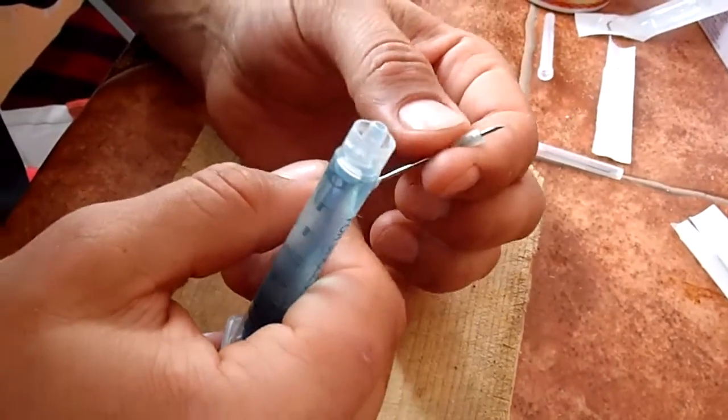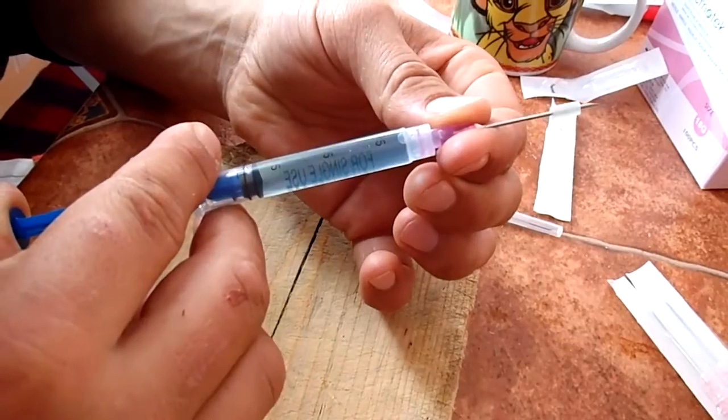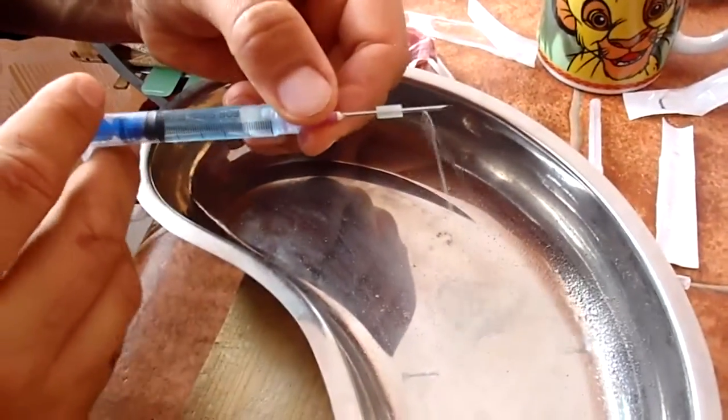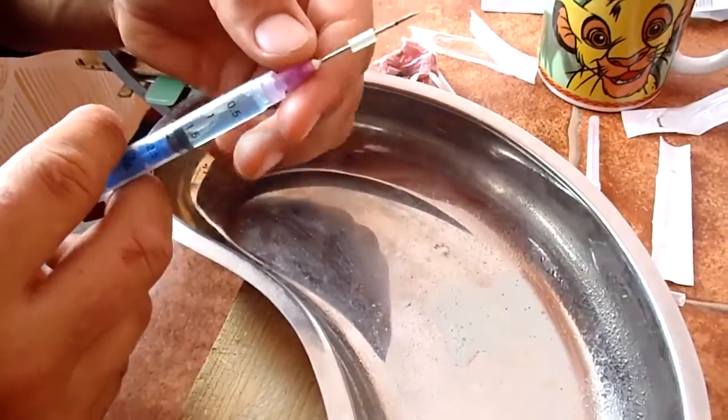Just push the silicone. Try to test it — it doesn't go out. But when you have the pressure, you see how it goes together. So, this is it.